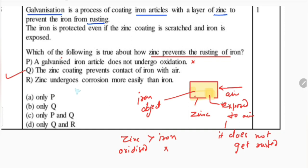The third option R states that zinc undergoes corrosion more easily than iron. This is also correct, because we have seen that zinc undergoes oxidation and gets oxidized, but iron doesn't — even if the zinc coating is removed, iron does not get rusted. As air comes in contact with the object, zinc gets oxidized, not the iron. So Q and R are the two correct options.